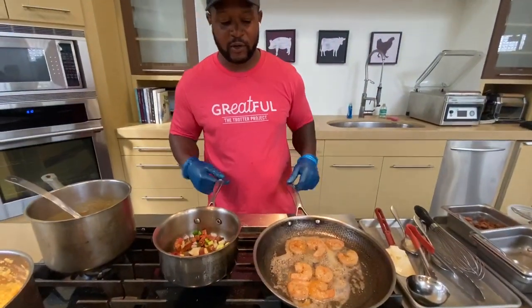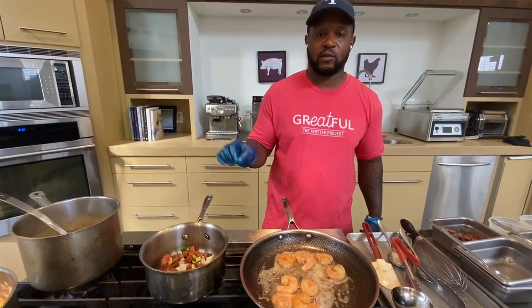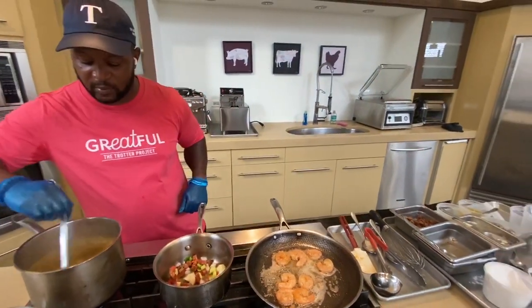One of my favorite things about shrimp and grits — I love the flavor of it. It's a nice spice pour from the andouille sausage. It's homey, it's comforting. It's everything that'll make you really feel good if you enjoy a nice bowl of food.